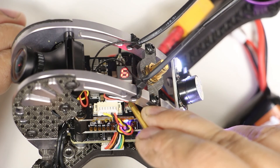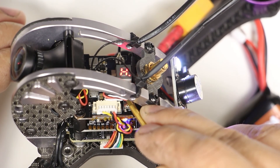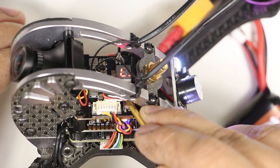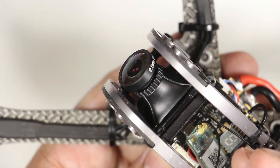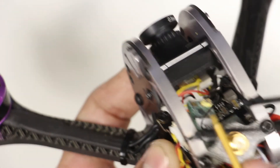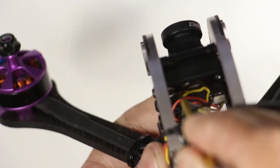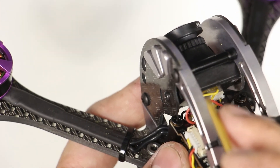To change the power output, triple tap the button and the power level will display: O for off, H for 300 milliwatts, and L for 25 milliwatts. The camera has a Sony CCD sensor with a 2.5 millimeter GoPro size lens. It also has a joystick on the back for changing the settings on the camera. The video from the camera is really good, which I'll show you later in the video.